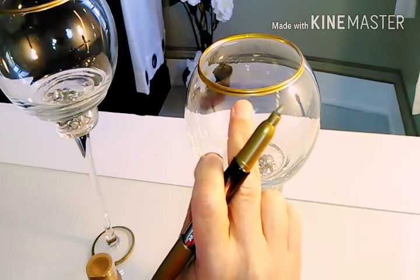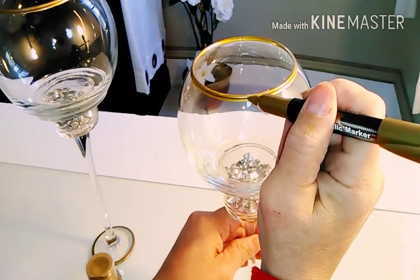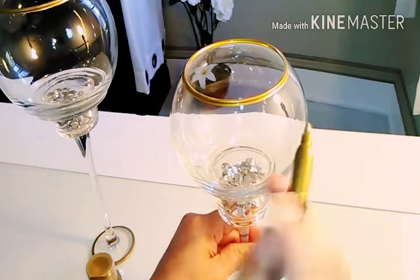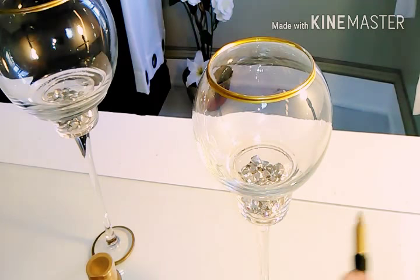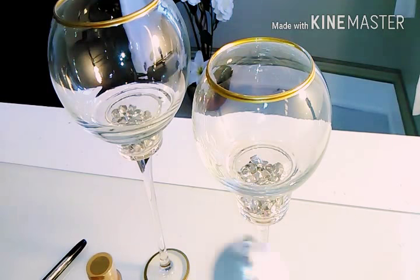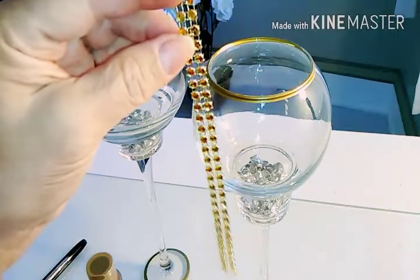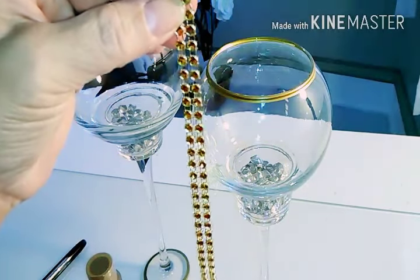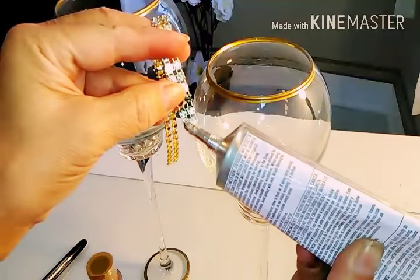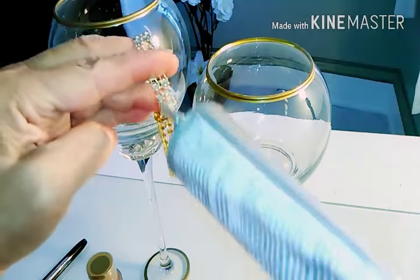The marker gives you a guideline right there, so all I did was go around as I turned the whole entire candlestick — it was fairly quick and easy. Once it dried, I went over it again and did the same on the other one. Now I'm going to put some E6000 on two strips of the gold bling diamond wrap, putting the glue in the back like this.